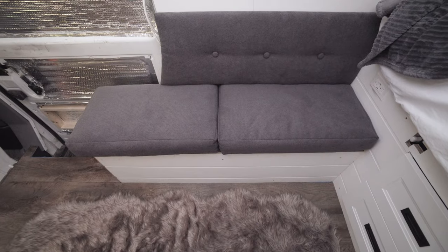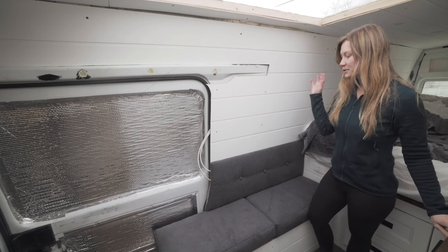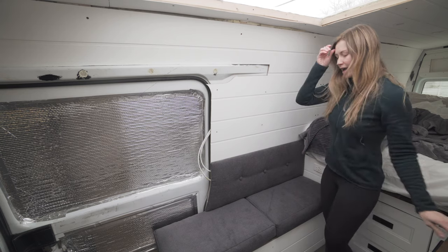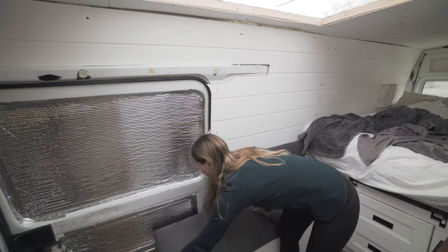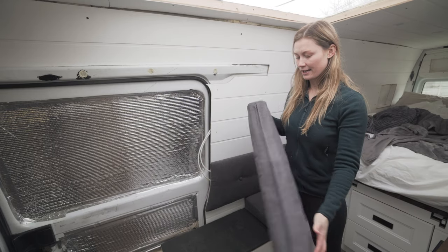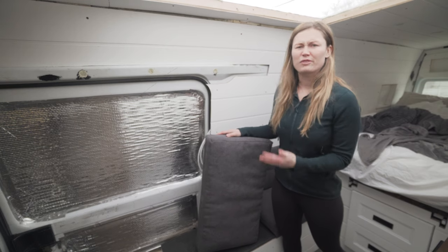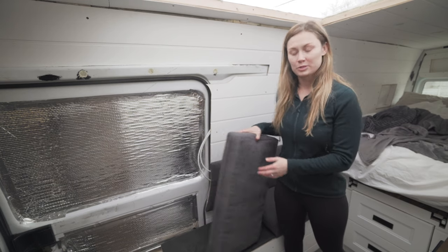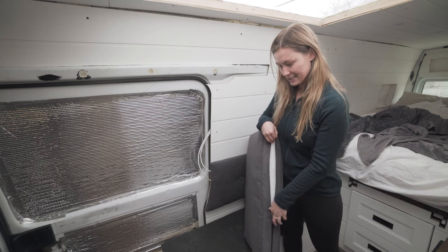It did take me a couple hours, but I am a total newbie when it comes to sewing. So if I can do it, you can do it. As you can see, it is pretty simple. We've just got two cushions and then we bought this back plate here. The cushions both have a zipper on the back, which is very handy because although this is indoor outdoor material, we've got Bailey in here and if it gets dirty, we want to be able to take them off and give them a wash.